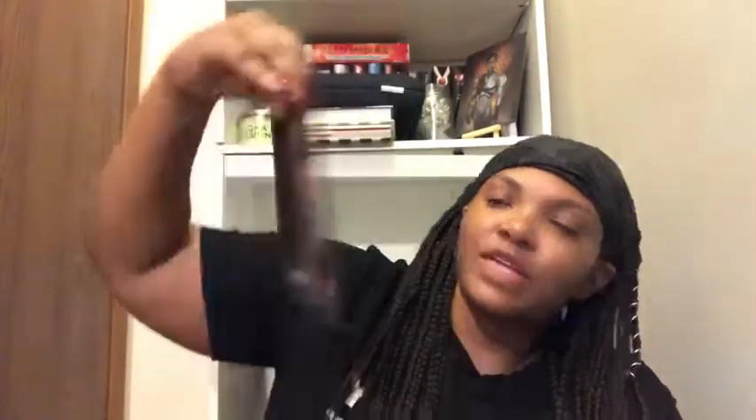Then we have this card that says 'I wanted freedom in the same way I wanted my next breath — an unspoken but constant desire' before she ignites by Jodi Meadows. It shows the first book Before She Ignites and then the second book As She Ascends, which comes out September 11th of this year. I haven't read the first book — I might do that but I'm not sure. It's really pretty though.